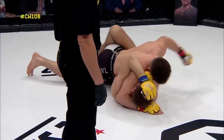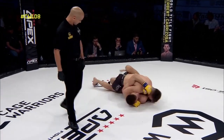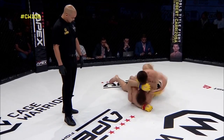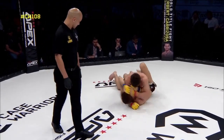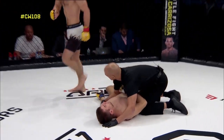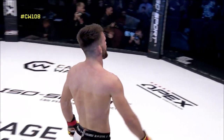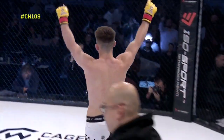Skouros looking very uncomfortable as soon as Ellis started throwing these punches. Difficult to see from this angle but his expression was one of extreme discomfort — Ellis absolutely jackhammering that left hand home. Skouros left unconscious, looking at the lights. Ben Ellis, second professional win, still perfect — what a statement here at Cage Warriors 108.